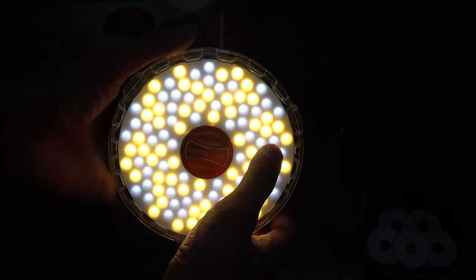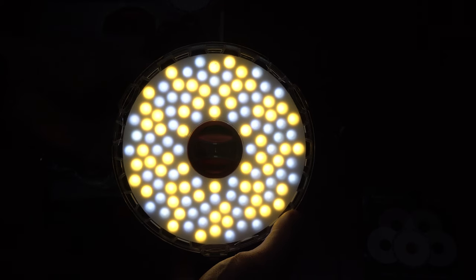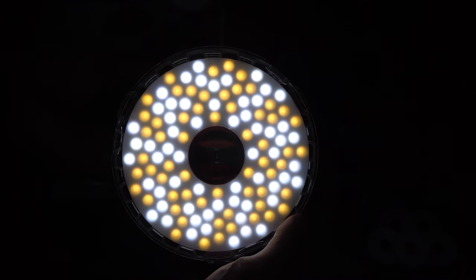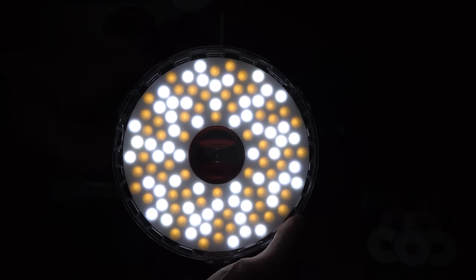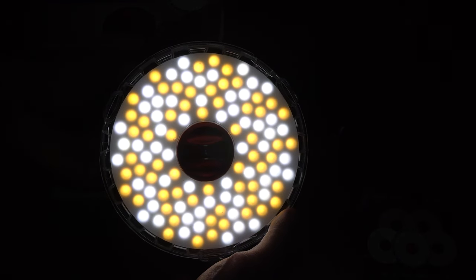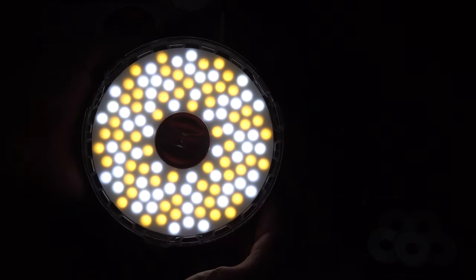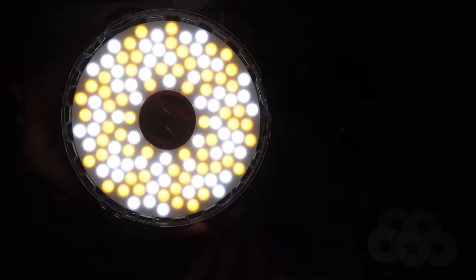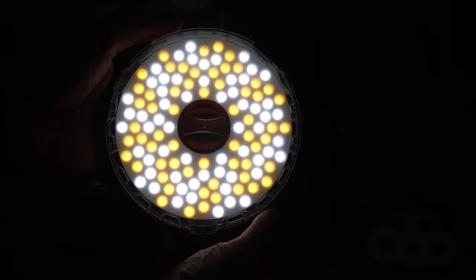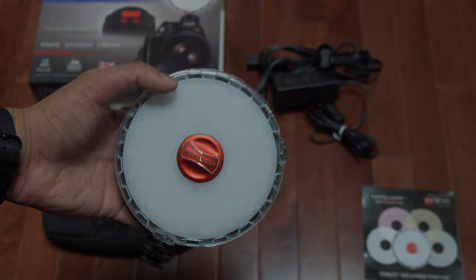To put the filter on, you twist off the top aluminum piece, place the filter in the center, and replace the aluminum frame — it locks into place. The way the Rotolite changes color temperature is by using an array of yellow LEDs and white LEDs. As you dial up the temperature, the white LEDs power on while the yellow ones dim down. For maximum light output, I'd suggest setting it around 4700K — that produces the most light for any situation.